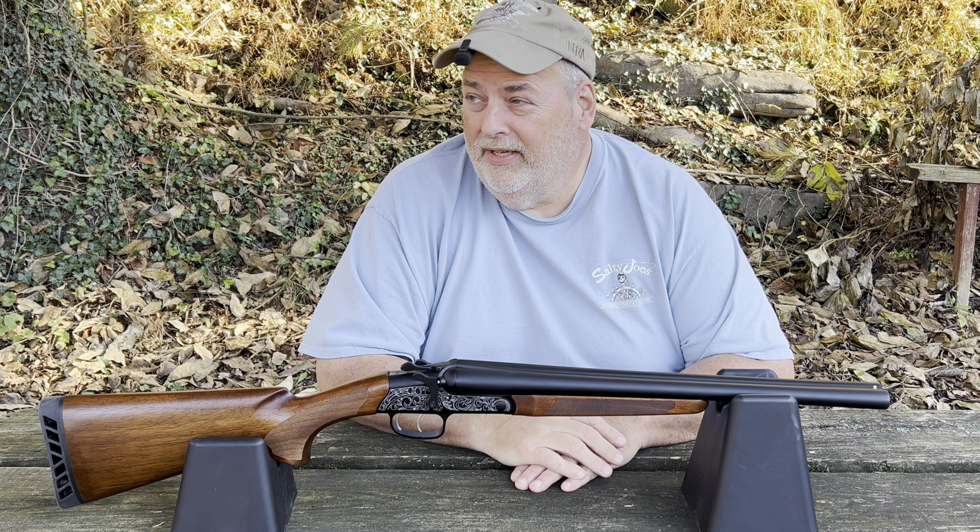It has a three-inch chamber, so it'll shoot three-inch shells. It weighs 5.6 pounds and is imported by ATI from Turkey. The barrel is a carbon steel barrel. It's got some kind of blued finish with a black aluminum finish on the receiver — I'm not entirely sure what that means, but it looks okay.